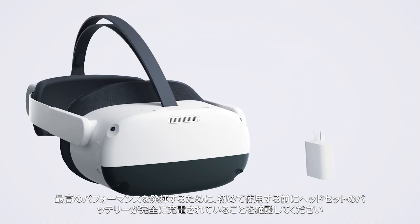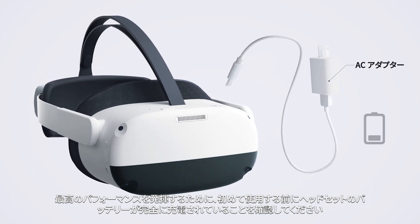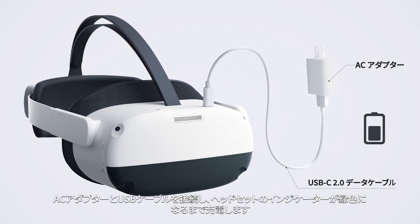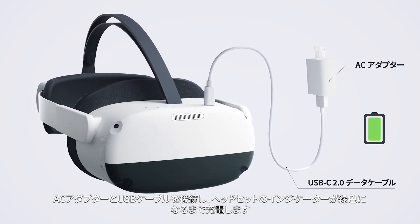For the best experience, make sure the headset battery is fully charged before using it for the first time. Charge it with the AC adapter and data cable until the headset indicator turns green.